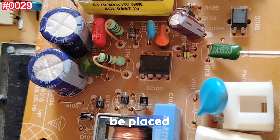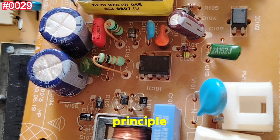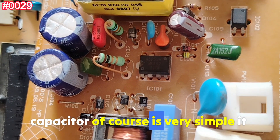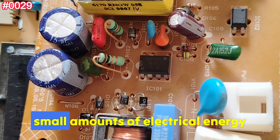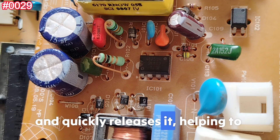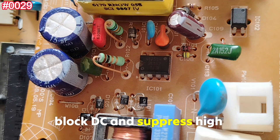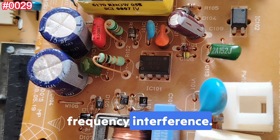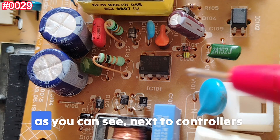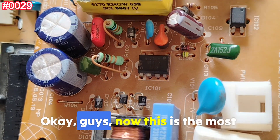The working principle is simple: it stores small amounts of electrical energy and quickly releases it, helping to smooth signals, block DC, and suppress high-frequency interference. That's why it is placed right next to controllers and transformers on the board.